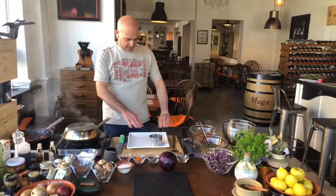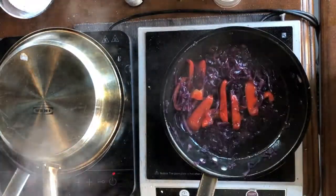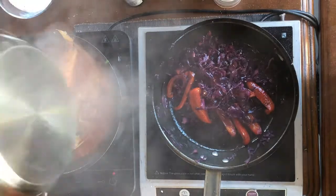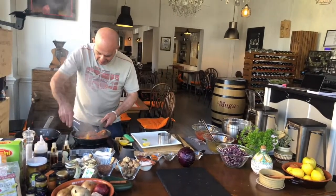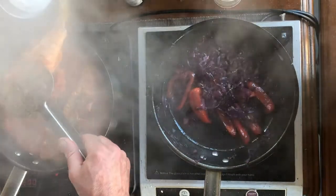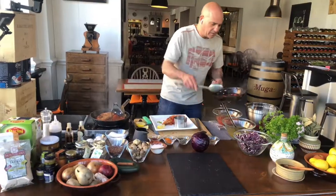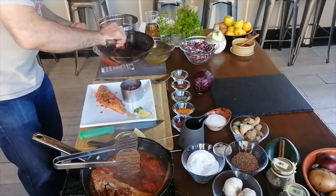We are preparing the plate — always try to use a nice white plate. A white plate is lovely; you get the food to shine. Lemon with fish is always nice. The fish is done; now we can go on top of the plate. Then we have our red cabbage — look at that, that's nice, I love it!